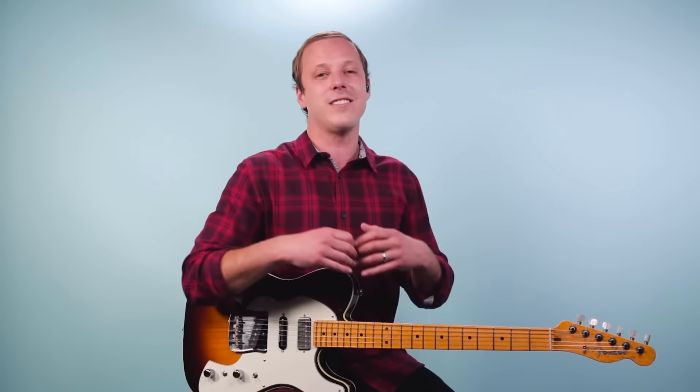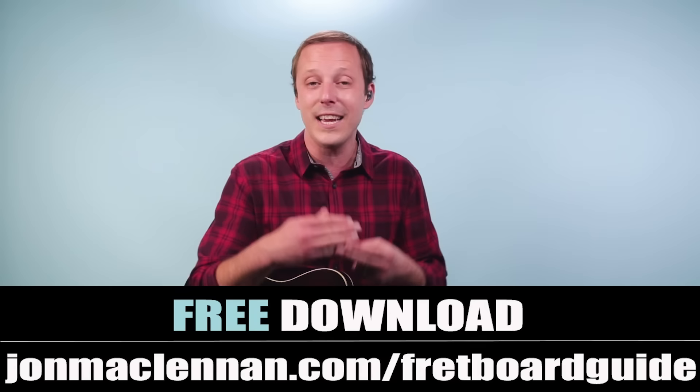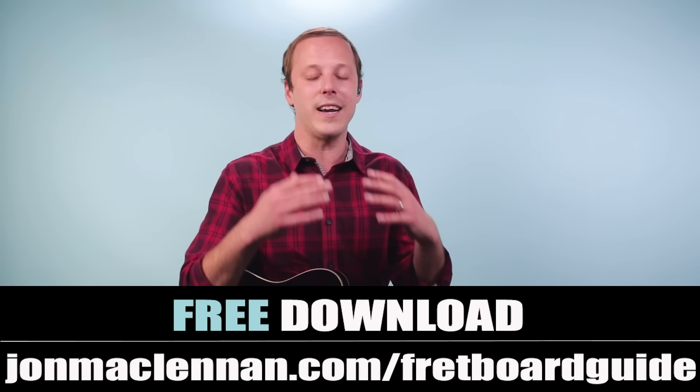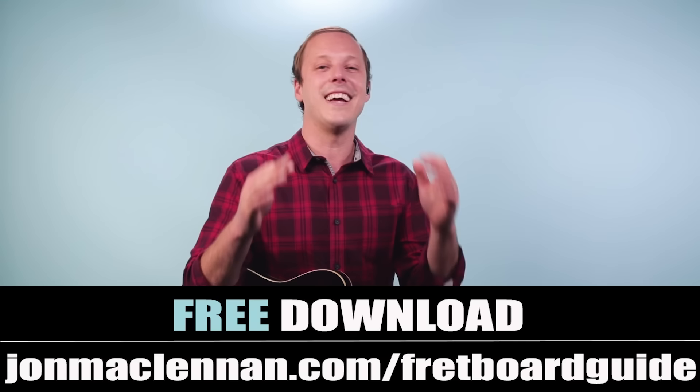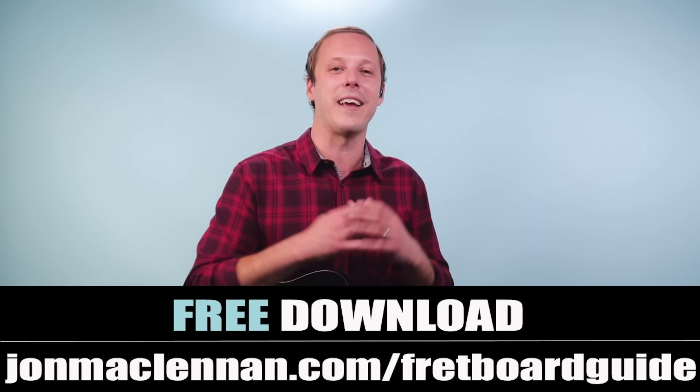Steal some of those licks and add them to your soloing vocabulary. To help you work this out anywhere on the neck and jam along with your favorite recordings or play your own guitar solos, grab my free fretboard guide PDF — there's a link down below or go to johnmclennan.com/fretboard-guide. This will give you a complete framework for combining chords, scales, and arpeggios anywhere on the neck, completely free. Thanks for watching and for more Santana check out this video next.